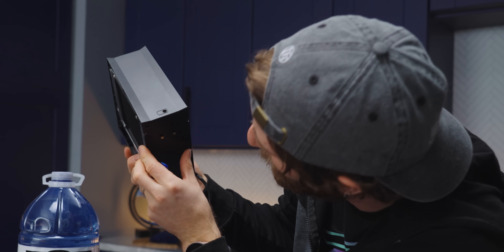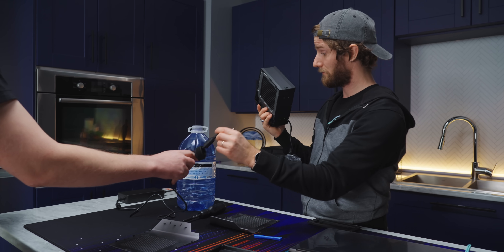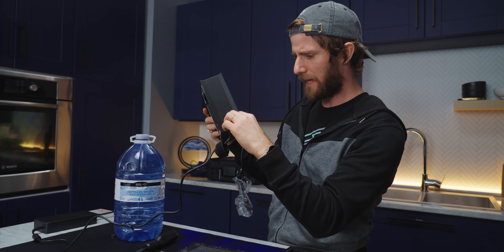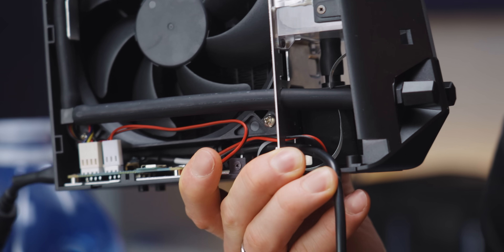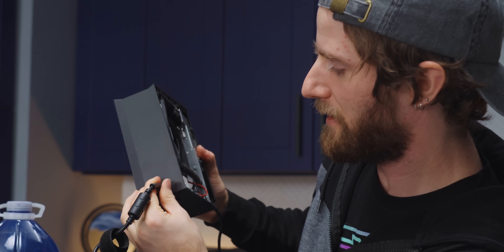There's a single DC input at the back — probably 12 volt. You just take the laptop power, plug it into the back, and pass it through. It passes through power to the laptop — it just siphons off some of the power being passed through this thing sticking out here. I've seen dumber things.